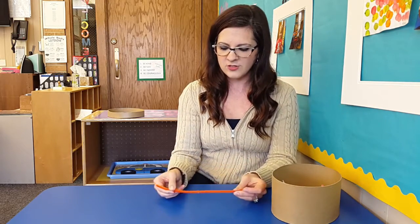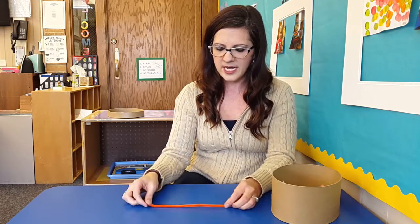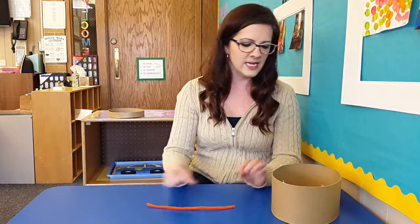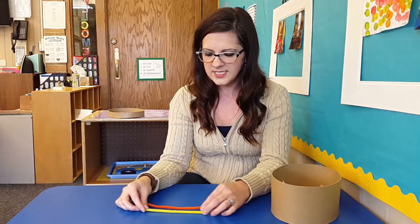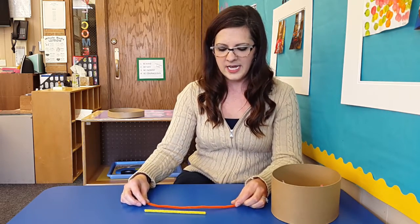First I have a student draw one of the pipe cleaners and put it on the table, and then I have my second student draw one out of the box and put it on the table. Then I will ask them which one is long, and I can show them if that's a new vocabulary word.